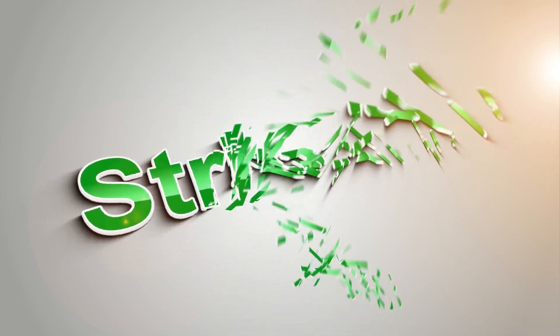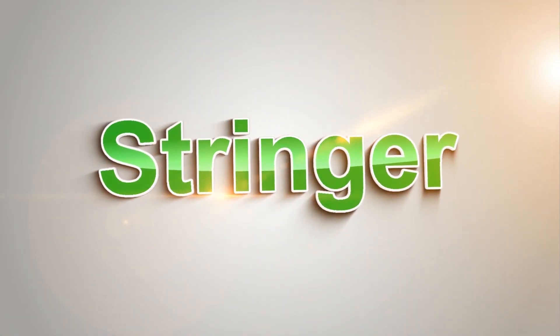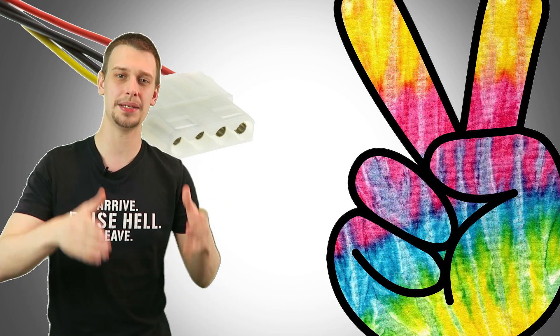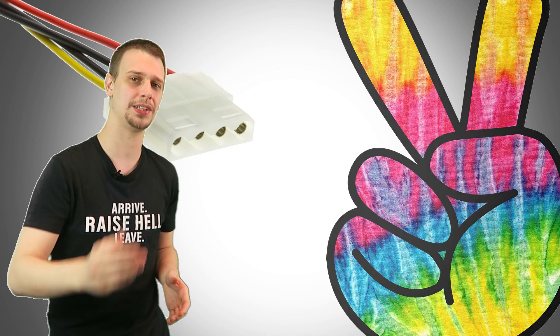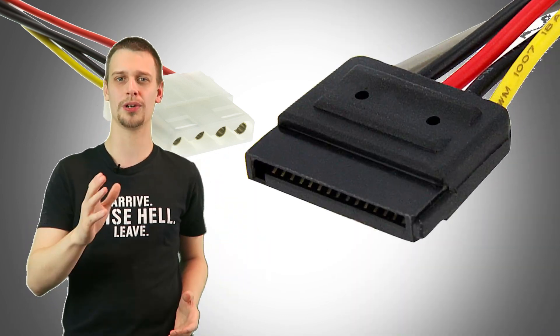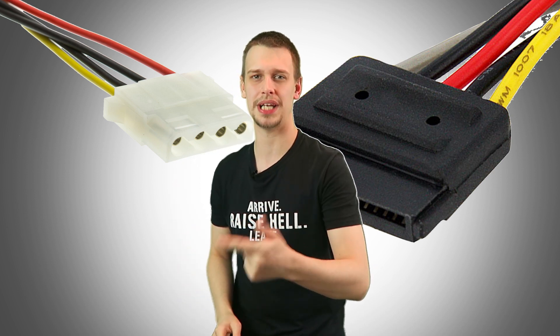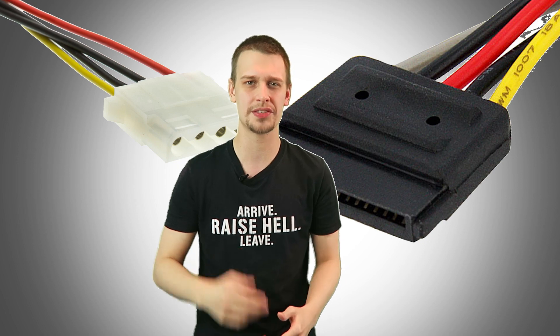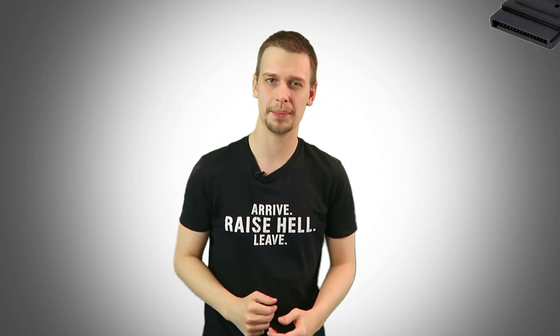Hello players, this is why you should stop using Molex adapters. The Molex power connection has been around for a while and ever since its inception in 1963 has been used in most PC builds up until the early 2000s, where Serial ATA came along and stole all the glory. Molex is still used to power things like motherboards and some case fans, but optical drives and hard drives made the switch to SATA a long time ago.